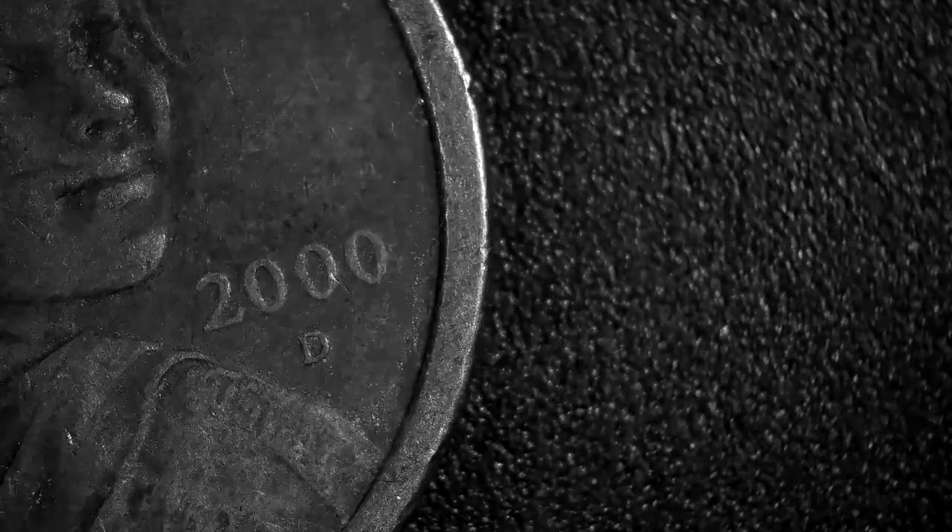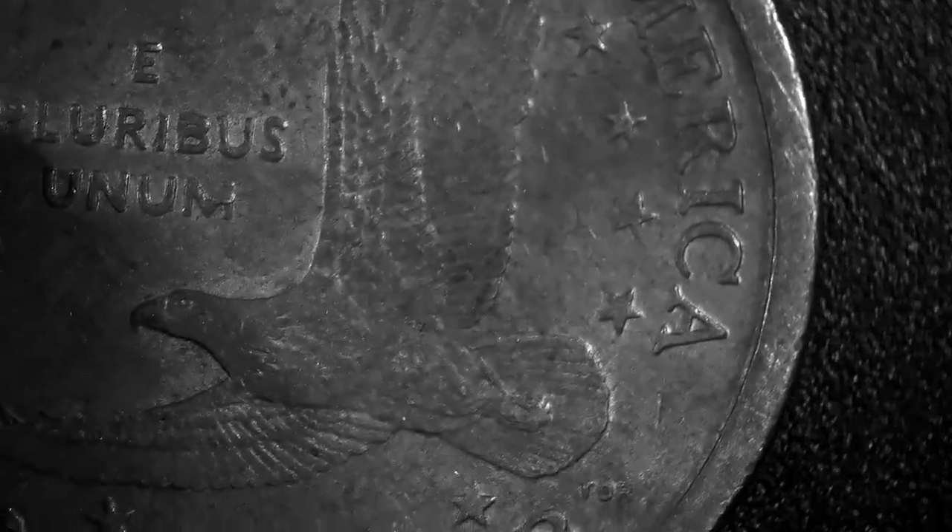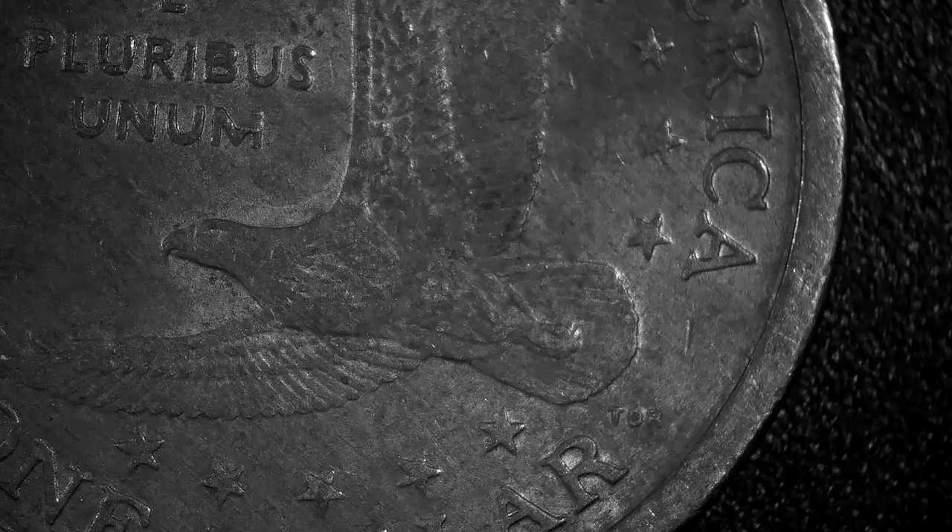I wanted to see if I've got some proofs in here. Let's check out this next one just for fun — it should be a 2000 D. You can see she's pretty worn, she's seen some age. And that eagle, he's seen his time too.